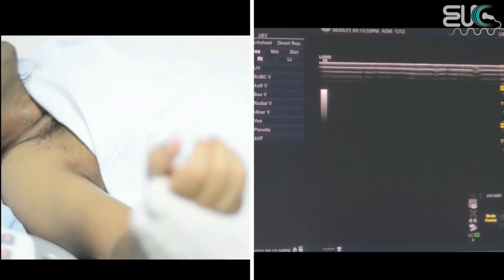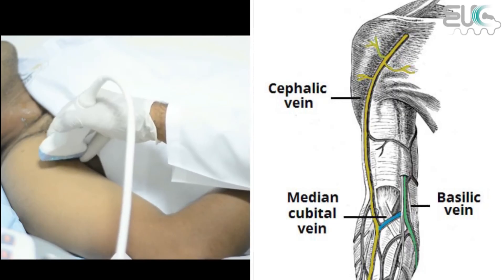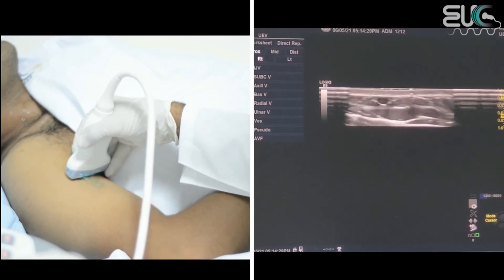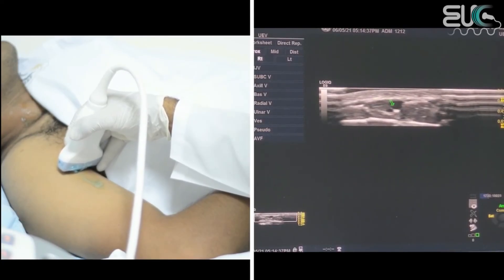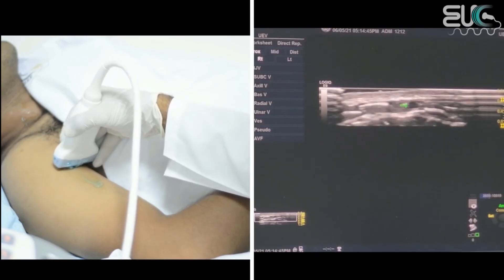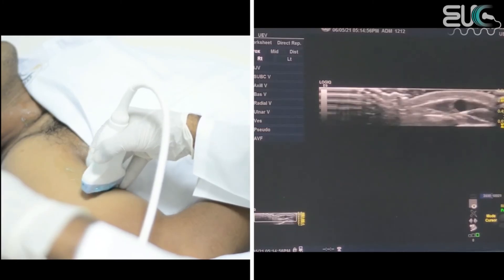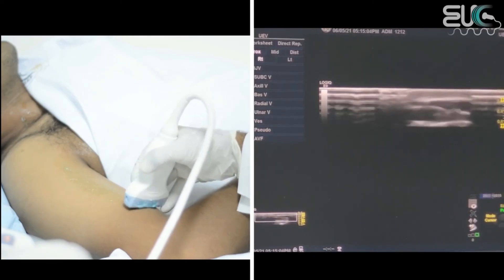The last thing to check when scanning for upper extremity DVT is the cephalic vein, which is located laterally and is a superficial vein. Sometimes this superficial vein may be too attenuated and too small to detect. I will zoom in so it is clear — here we have this superficial vessel, which is the cephalic vein. I will follow it from the upper arm to mid arm, checking compressibility throughout. It is totally compressible, which means there is no thrombus. Then I will follow it down to the lower arm.